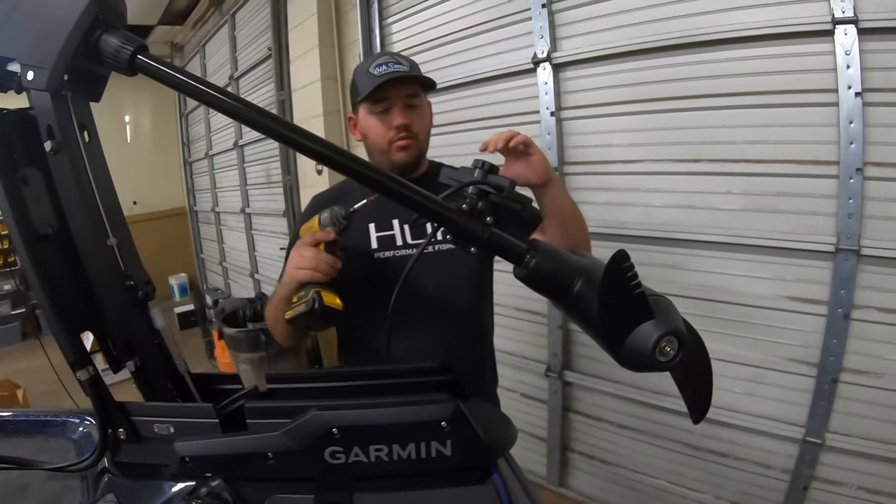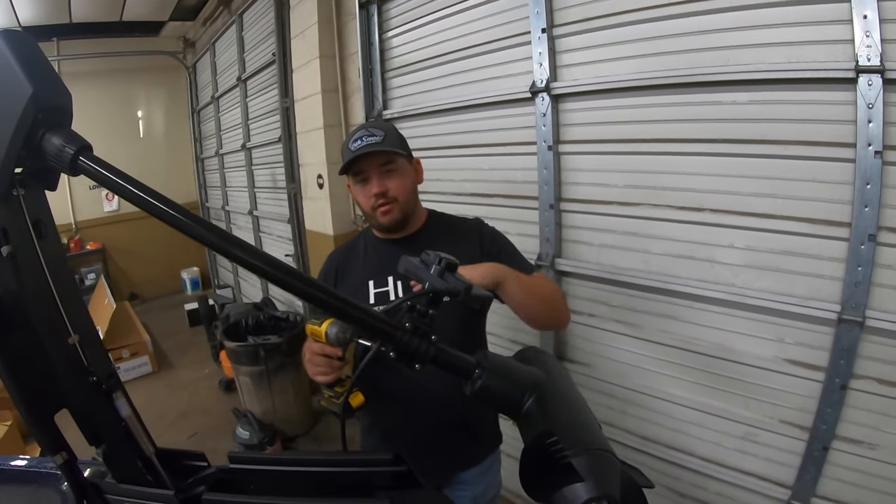Throughout this series we're showing you how to hook everything up. I'm going to do a ton of videos on this, and Taylor's going to come out with me — we're going to go over settings as well, including settings on the water, to make sure you get the most out of your electronics. Sometimes those settings need to be changed depending on a lot of different factors, so throughout the year me and him will get together and show you that stuff.